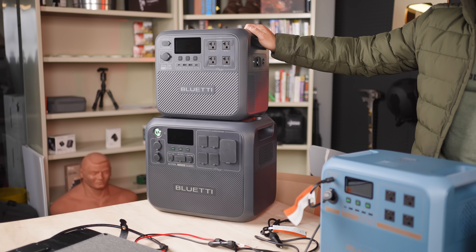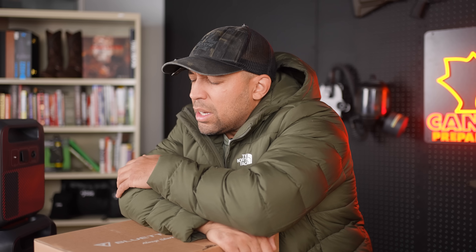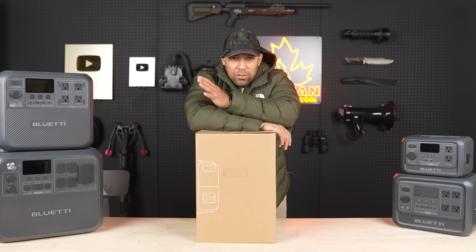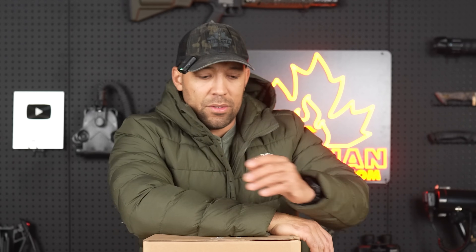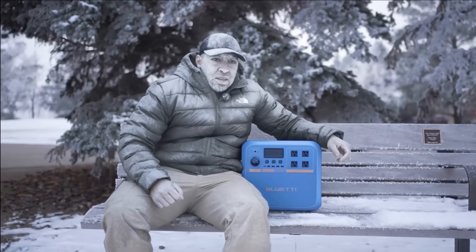And they're like, we're going to send you these power stations that have already been reviewed by 50 people. I would rather get kicked in the nuts repeatedly than do another portable lithium battery bank video — unless it's new and it's cool and it's different. And that's what this is. So this is the Pioneer NaA.